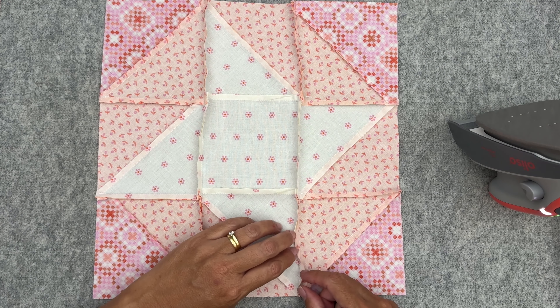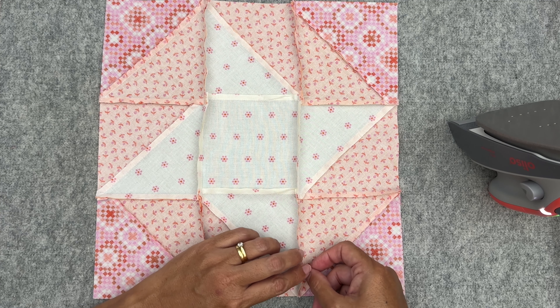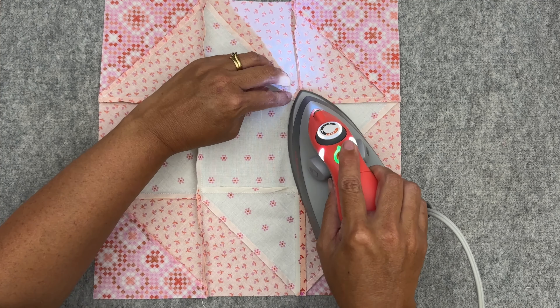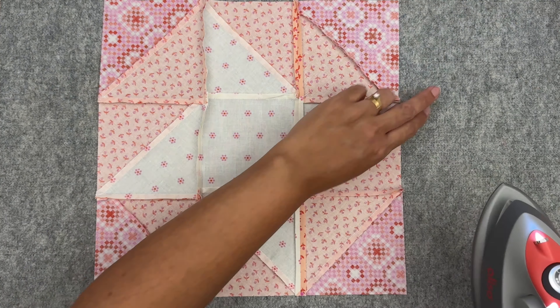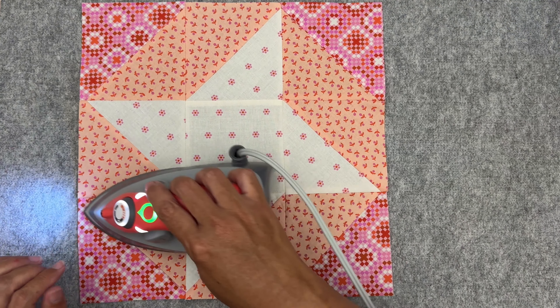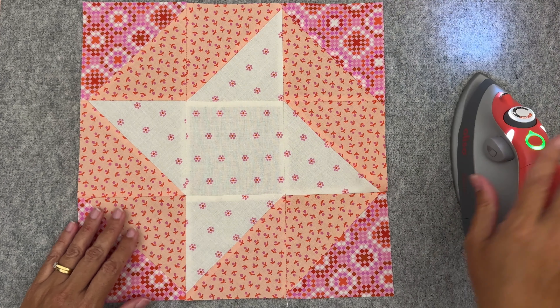Now I'm just going to press my seams open — this is just a personal preference, you can press yours however you like. Then I'll flip it over and give it a once over on the top. And there's our ribbon star quilt block — isn't that super cute? Nice and easy to make. Let me know in the comments which block has been your favorite so far. I hope you're enjoying the mystery block of the month series. If you want to make last month's block, we made the variable star block — I'll put the link up above. Thanks so much and I'll see you in the next video.